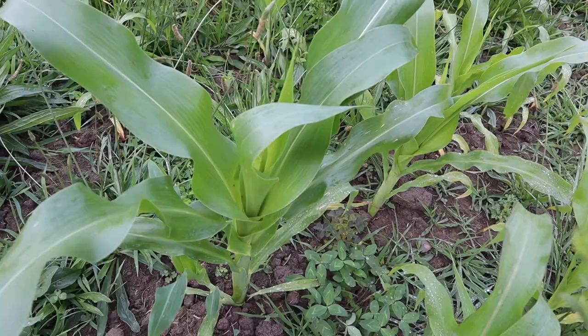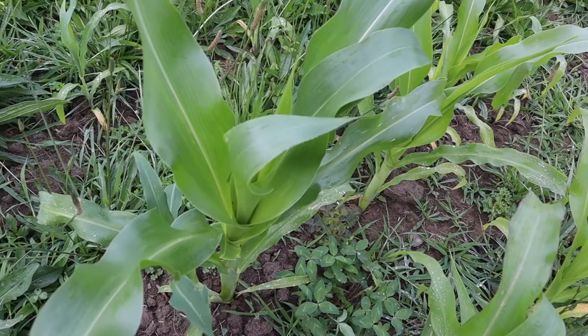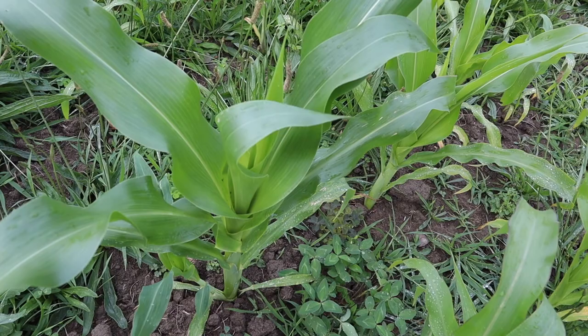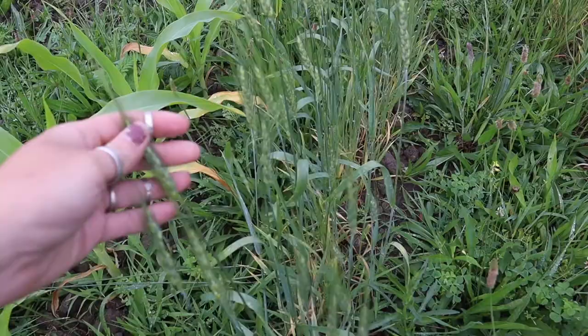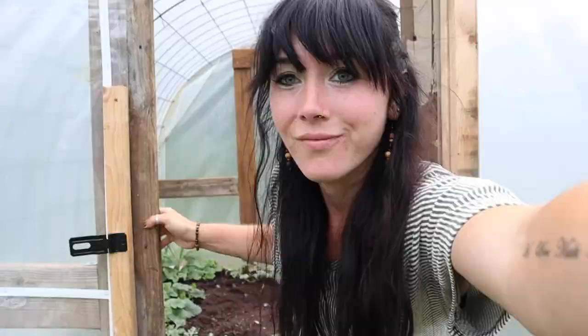Here's some good-sized sweet corn. There are several rows of it — all different varieties — and it's looking pretty good. It's about knee-high, so we're doing pretty good: knee-high in July, which is what you're usually looking for. Also, check out some of this wheat — I'm going to be grinding this into flour. There are two big rows of it, so that's pretty exciting.